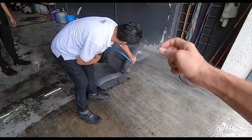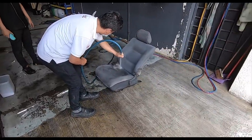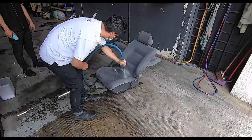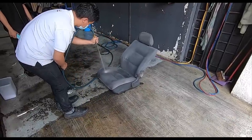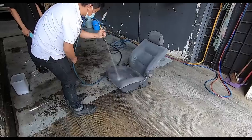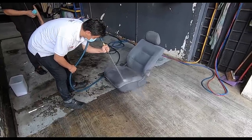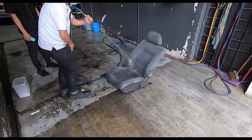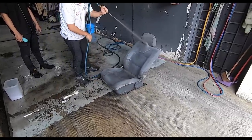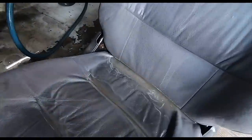Judging by the bolts and nuts that were on the seat fitted to the car, I don't think these seats have ever been taken off. Since 1989, I think this is the first time these seats are getting washed this way. The muck is ridiculous — and that's just from water.